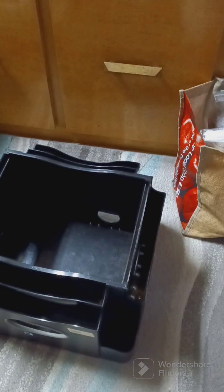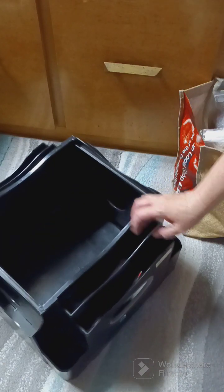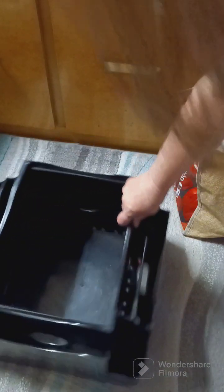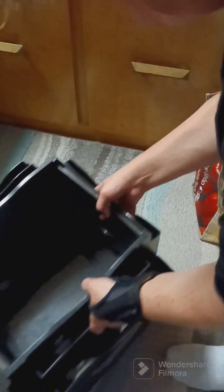Hi everybody, welcome to Butterfly Crafts and Crochets, this is Dana. I just came back from the thrift store with my granddaughter and I want to show you some things that I found. So I got this book rack — it was $7.99. I just got to clean it up and there's something to put all my papers and stuff in, so I got that.